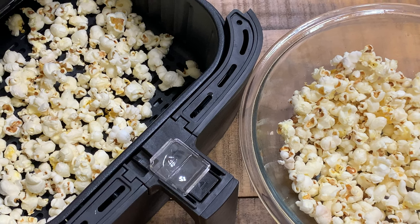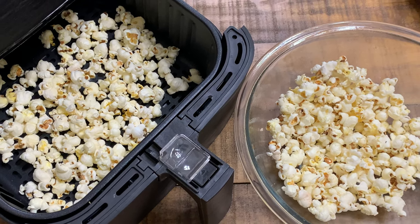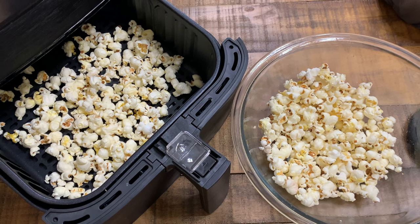So at the very least, if you're going to air fry popcorn, do not leave the air fryer unattended — not that you ever should. I would just recommend not making your popcorn in the air fryer. Thanks for watching.